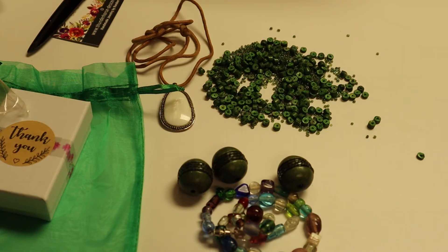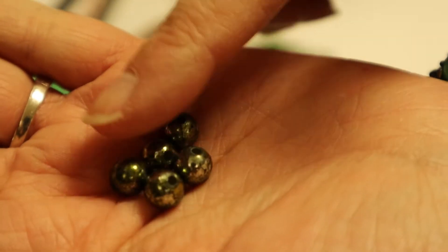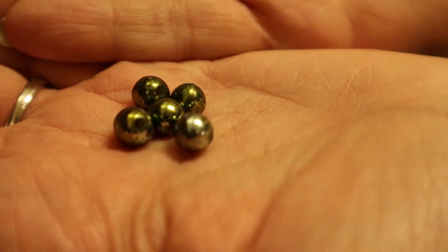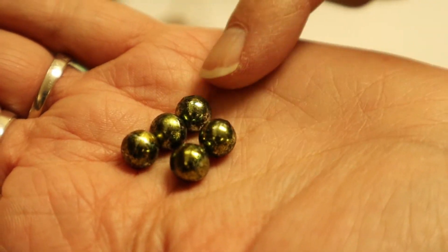I'm glad this floor is really clean so I can see my beads. Good thing I vacuumed. And then these — I think they're plastic — kind of like some metallic green beads. Those would be some interesting accents. There's five, which is a nice odd number.